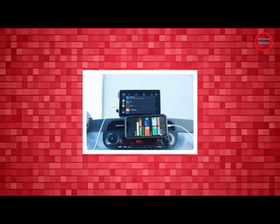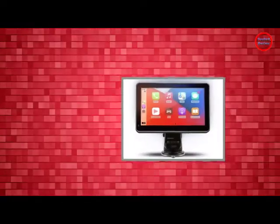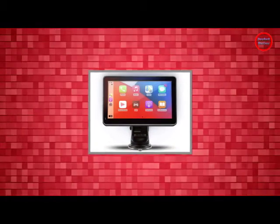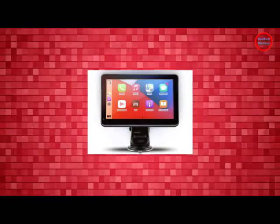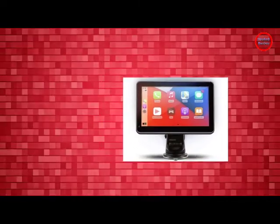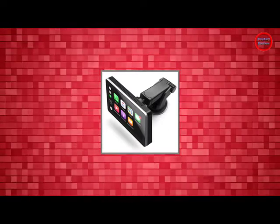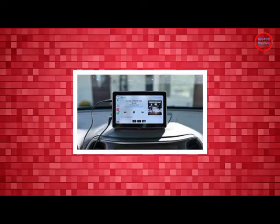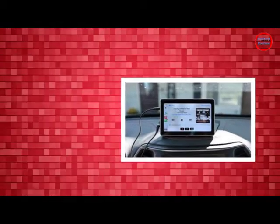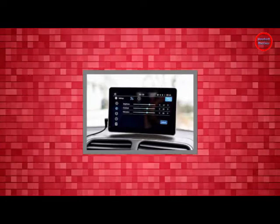There are plenty of cars that lack the technology to leverage CarPlay or Android Auto, including my own 2012 Toyota. And there are plenty of people who lack the desire or ability to swap out their own head units to something that supports the new standards, including myself. That puts me in the middle of the Venn diagram of consumers that Car and Driver is targeting with its Intellidash and Intellidash Pro standalone head units.